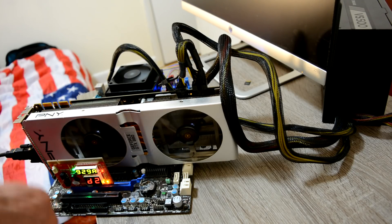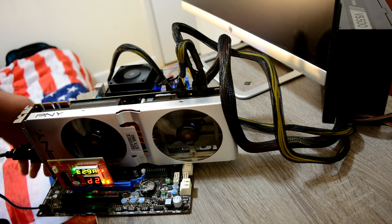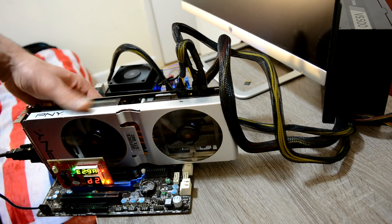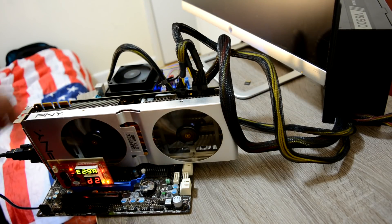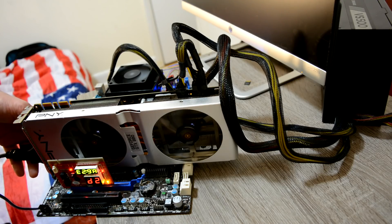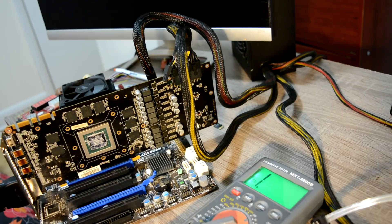The fan is spinning, does not get recognized by the computer, starts an installation chip slightly getting hot, nothing on the screen. Same process - let's disassemble it and have a closer look.